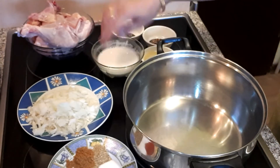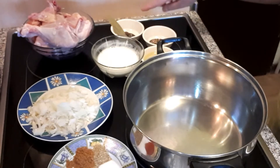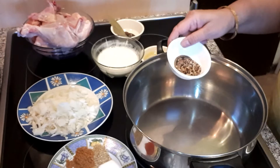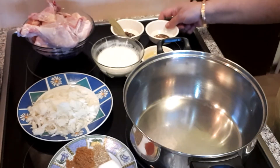Ek kilo chicken li hai. Ek pyaaz barik chop kar li hai. Ye yogurt hai, thoda sa garam masala, aur ye rai dana, methi dana, saunf — inko maine mix kar liya hai.